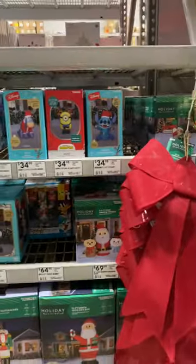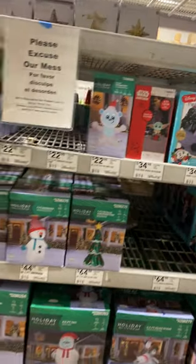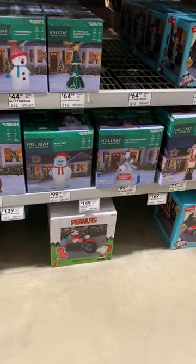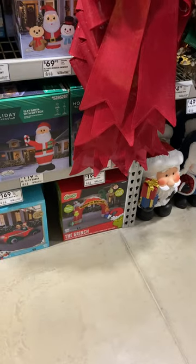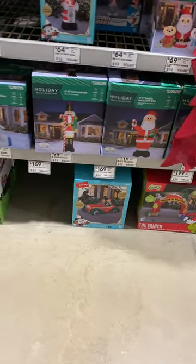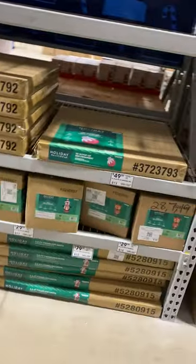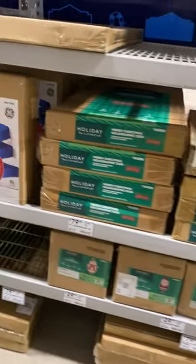Now here's the inflatable section. Got some licensed stuff like the Minion reindeer, Mickey and Minnie, Yoda, there's a dinosaur. There's a Snoopy on a motorcycle — I saw that before from Infla, I believe that's his name, or Alex — I saw that on his channel. The Grinch archway, there's a Mickey and Minnie car. Not much else here — just some blow molds. The 'Ho Ho Ho' — I saw that last year. This is basically stuff that you stand up in your yard and stake into the ground.